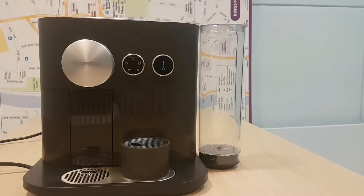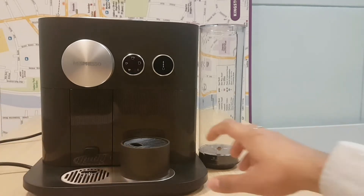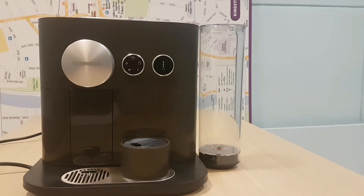We've got the water compartment on the right. We've got the pod here. For your mugs — you've got a small mug, you pop it on there. If you've got a large mug, you just move the platform away. So the large mug will go on here and the small mug will go on there.